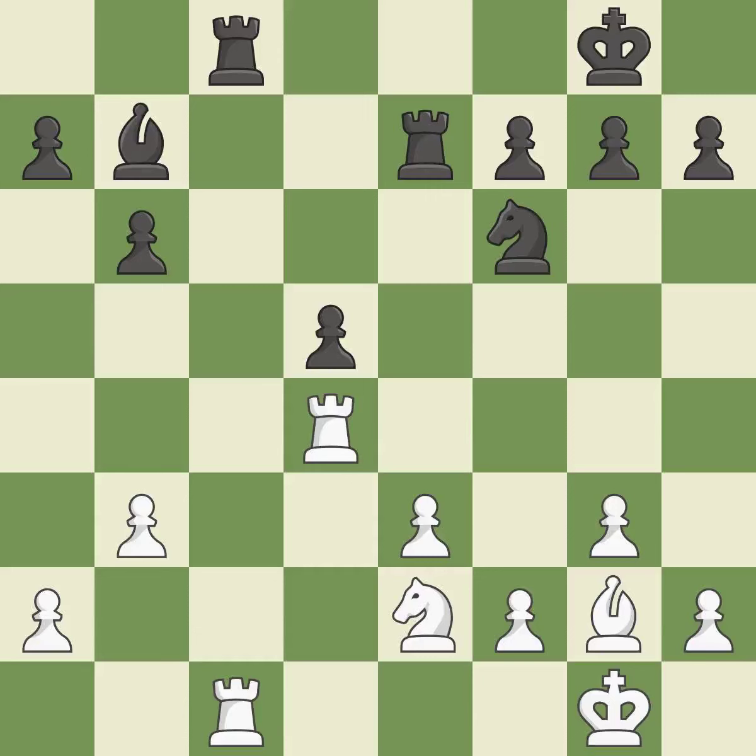Balanced — neither player ever had an advantage. That game was pretty competitive. Both players had an amazing opening, and that was an incredible middle game by both players.